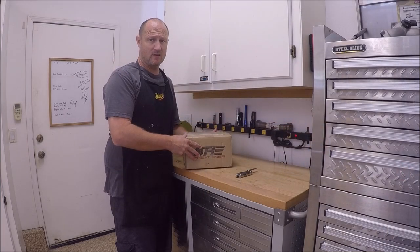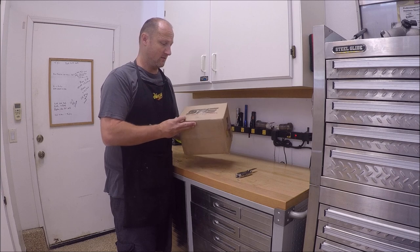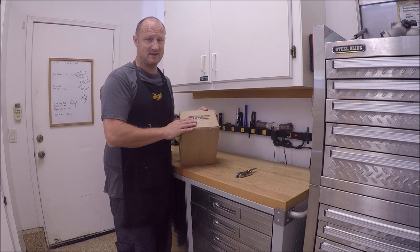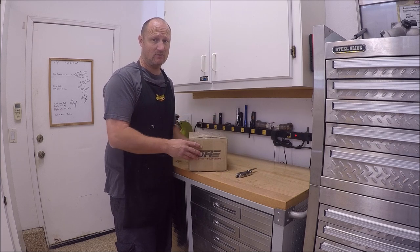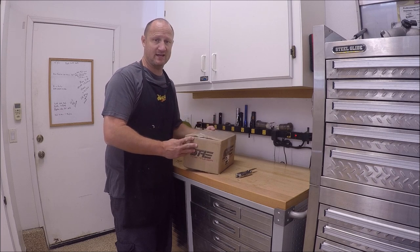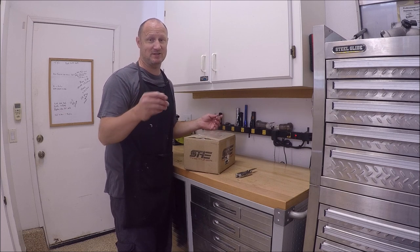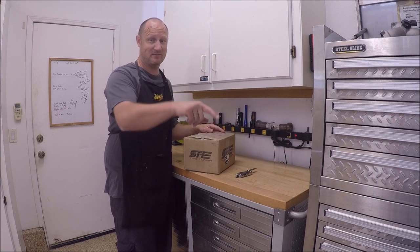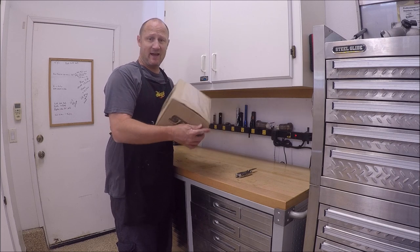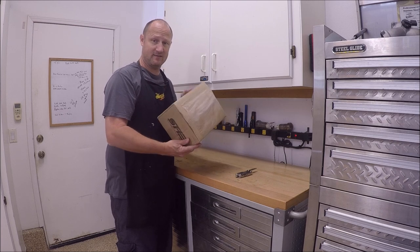Hey guys, what's up? I ordered something from the tuner. Hopefully you guys want to watch this video. I didn't break something on my car - this is what I'm just adding. From the title, you guys probably already know what this is. It's an oil catch can. Maybe some of you don't know - you might just click because it's new and not read anything. Surprise! But yeah, I ordered a catch can from them and we're going to be installing it today. Let's get started.